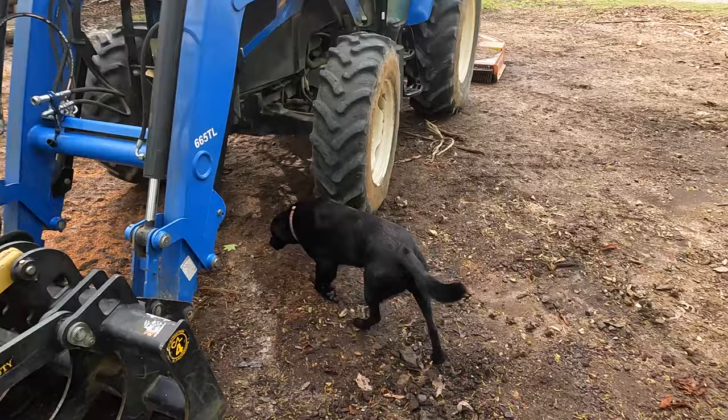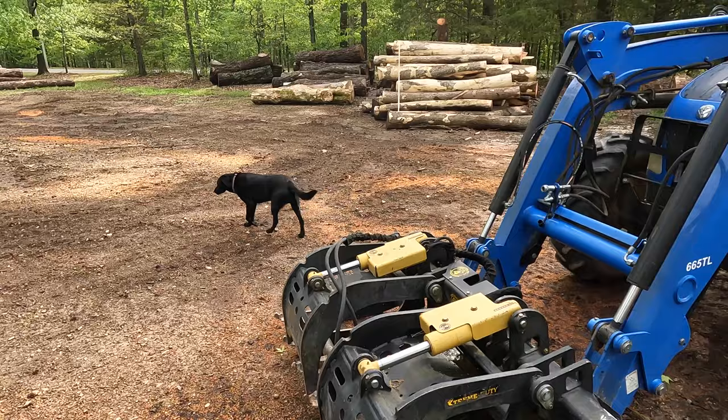What are you doing, boy? He's doing a no-no. You never walk under front end loader arms. But he's a dog, so I guess he's smarter than we are.